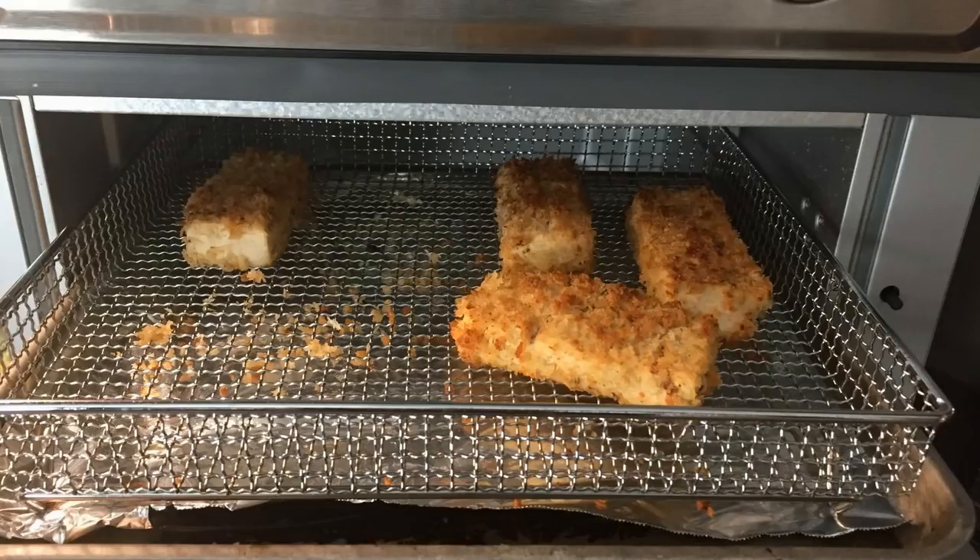For the money, it's an unbelievable deal because it really does it all. It'll air fry, it'll convection bake, it'll convection broil, it'll normal bake, it'll broil, it'll warm, and it makes toast really, really good too — it has a toast mode where you can do six slices of bread at the same time.